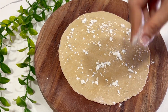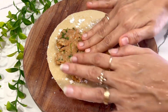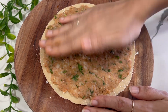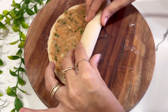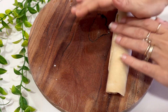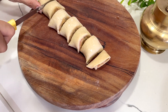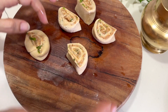Take a generous amount of our potato stuffing and spread it evenly all over the paratha. Now gently roll it up. Cut it into equal-sized discs. Apply a little bit of oil on your fingers and gently press all the discs to get cute little coin parathas.